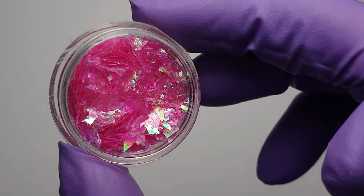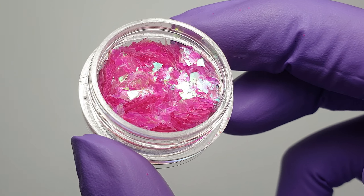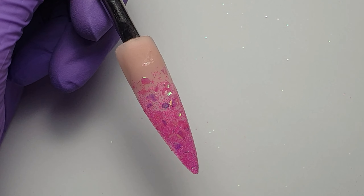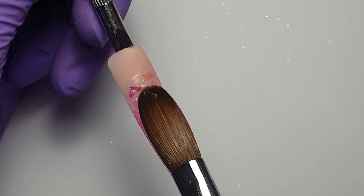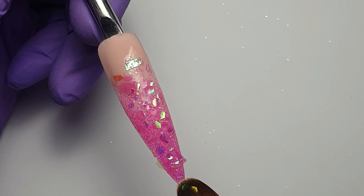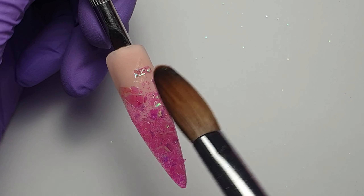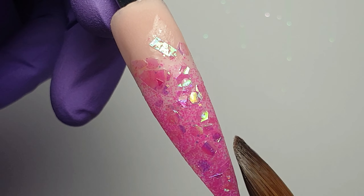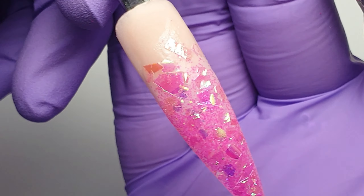Then over the top of that I'm coming in with some pink mylar pieces from Charlie's Nail Art — I do have a discount code for Charlie's which is always in the description box below. To apply them I'm popping a thin wash of clear acrylic down and then tapping those mylar pieces into the wet acrylic, keeping my brush full of monomer so I'm able to tap and nudge the pieces around. They look absolutely stunning but they really pop once the nail has been encapsulated and top coated.